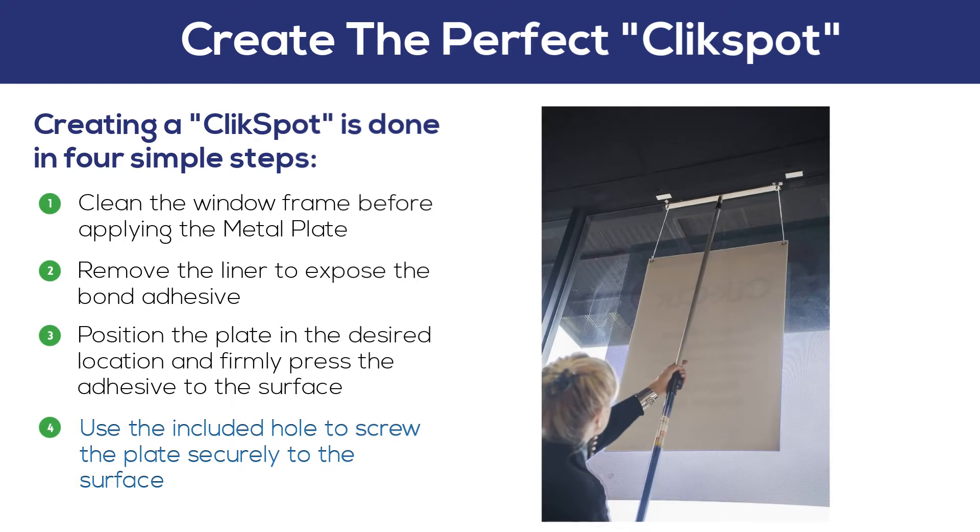Once the plate is secured in the correct location, a click magnet can be easily attached using the mag pole and mag mover.